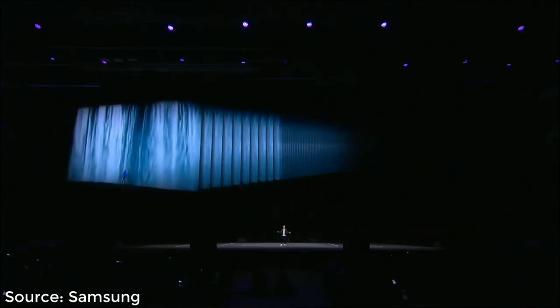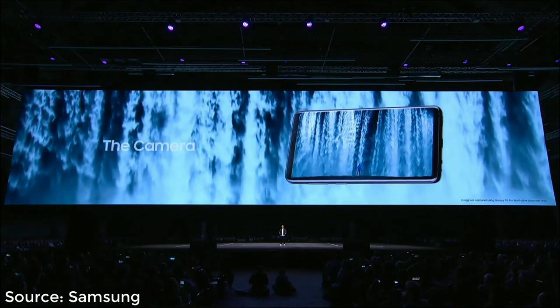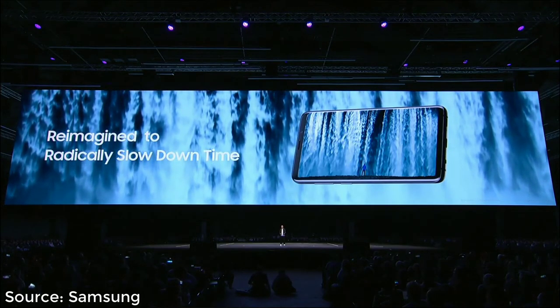And everyone loves slow-mo. It's one of the most popular shooting modes because it makes everything look totally epic. The great part about slow-mo is you don't need to be filming a once-in-a-lifetime event. It's all about radically slowing down time to make everyday moments epic.